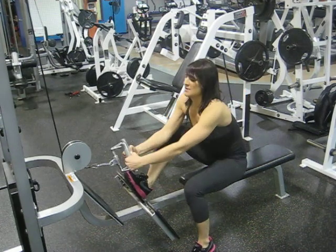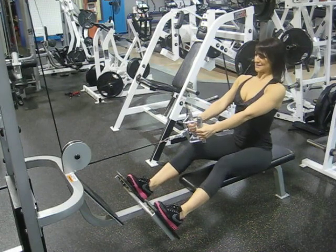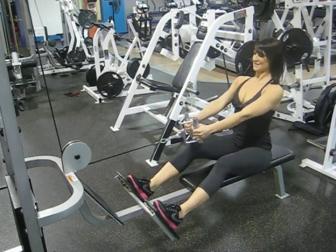Set up here with the desired weight and the proper attachment. Knees slightly bent, shoulders back, core engaged and leaning back very slightly.